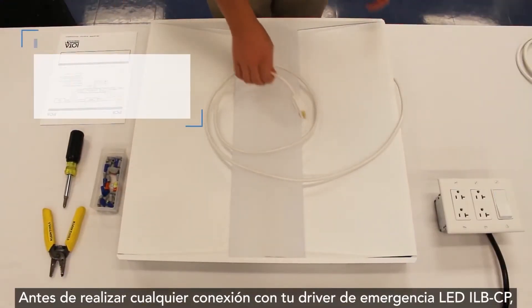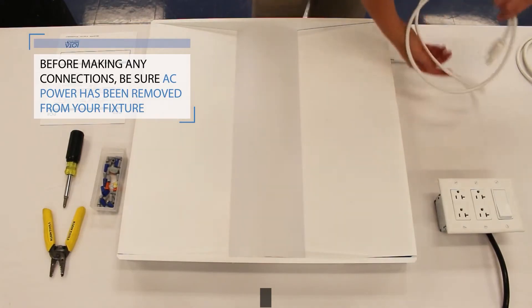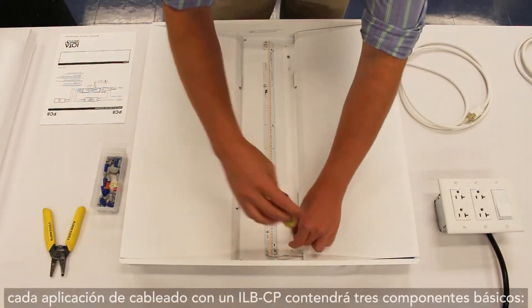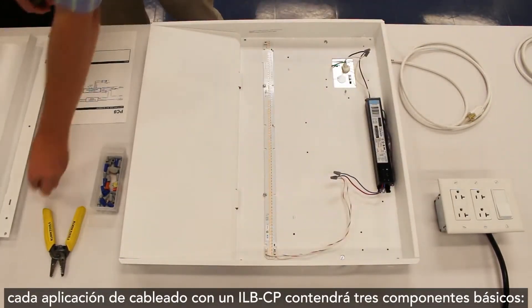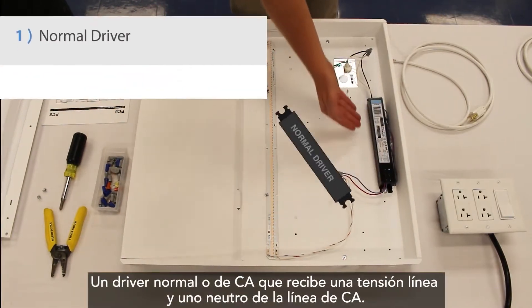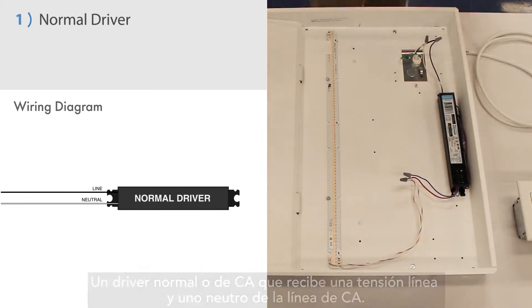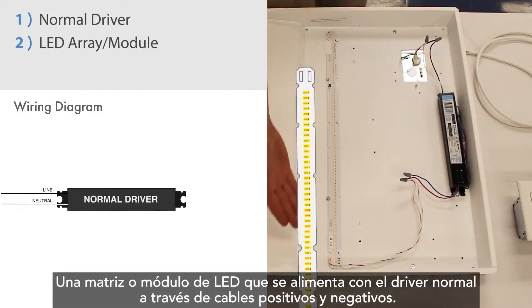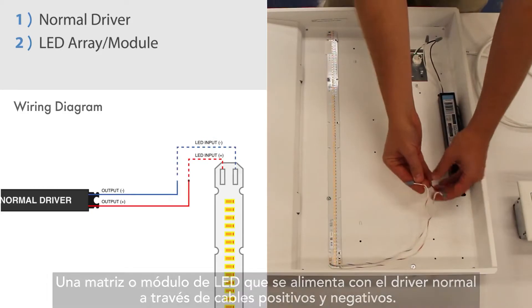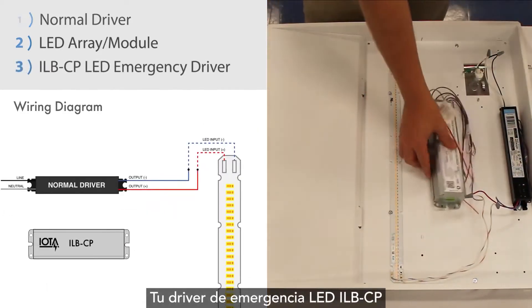Before making any connections with your ILB-CP LED emergency driver, be sure that AC power has been removed to your fixture. Although your fixture may look different than the example, each wiring application with an ILB-CP will contain three basic components: one, a normal or AC driver which receives a hot and a neutral from AC line voltage; two, an LED array or module, which is powered by the normal driver through positive and negative leads; and three, your ILB-CP LED emergency driver.